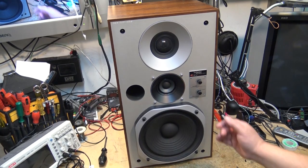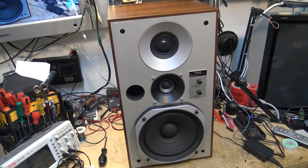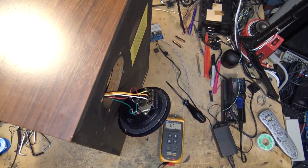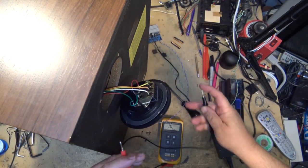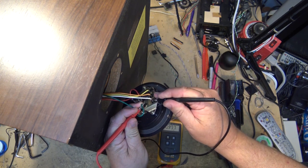I've got a Technics speaker here — this is a linear phase speaker, SBX5, a Panasonic Technics. I've got music going into it and I have no sound, nothing whatsoever. On the back of these speakers there are three circuit breakers. We'll check them and see whether the breakers themselves are tripped.